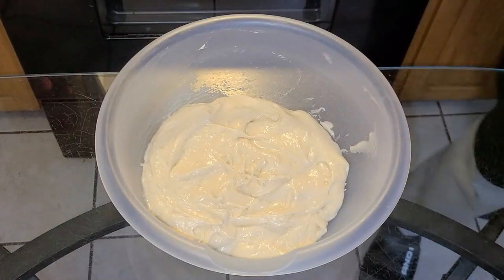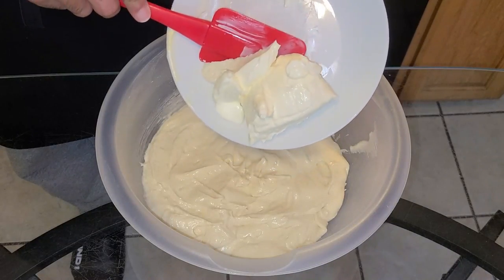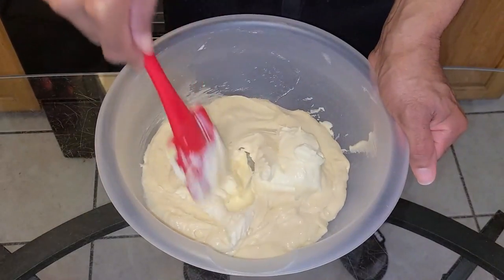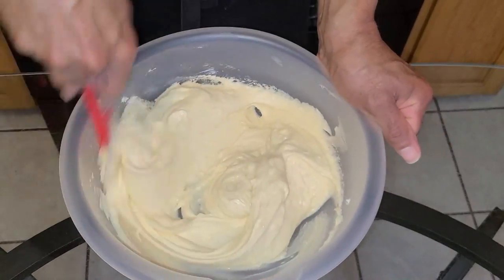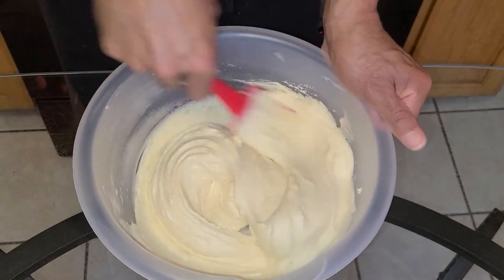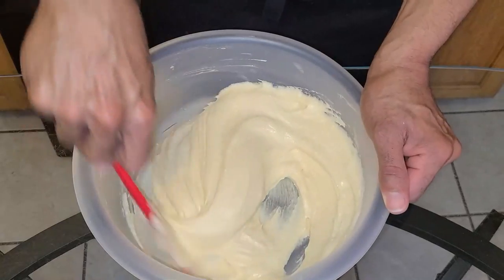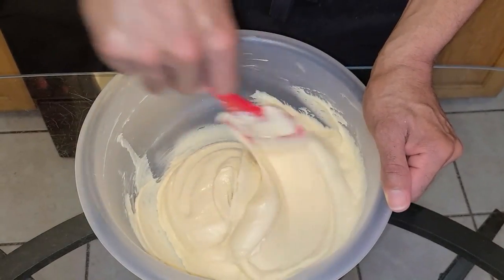Now let's bring in bowl number two. In bowl number two, add four ounces of cream cheese softened and at room temperature. Stir it in really well — the cream cheese should be soft enough that when you stir it into the batter, it should automatically dissolve with no lumps. Creamy and smooth with no visible lumps.